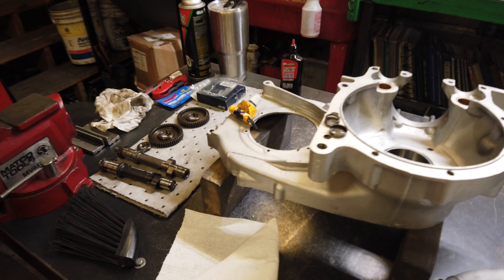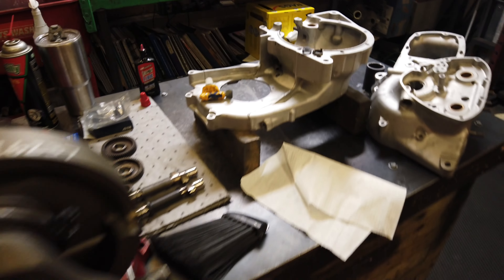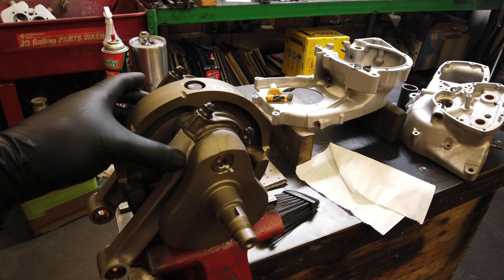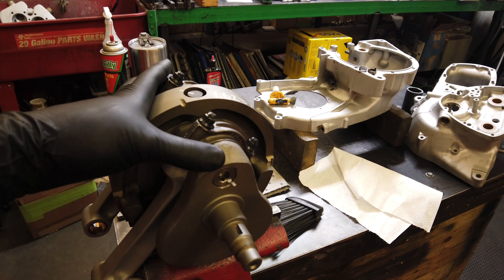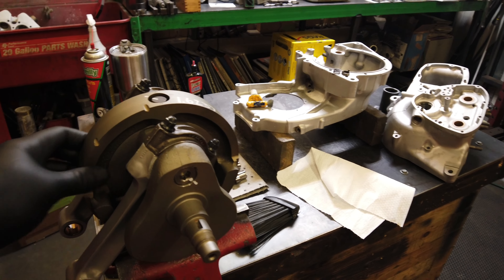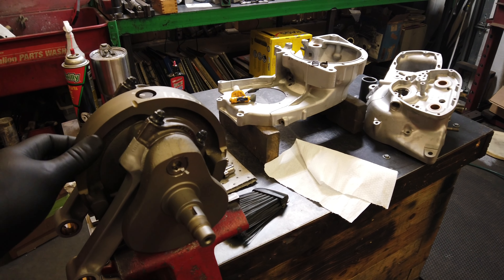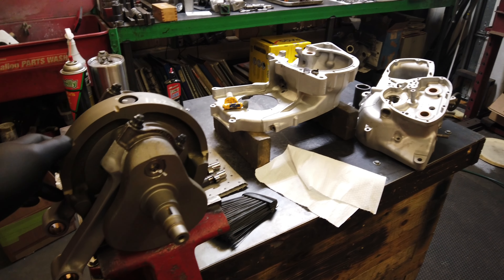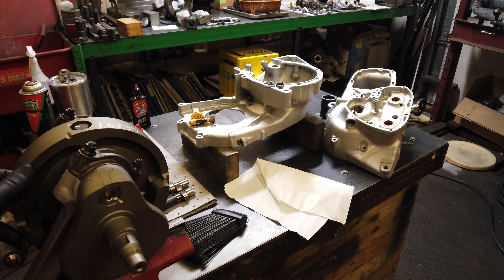If you're trying to do this without spending thousands of dollars, there are certain parts that you have to send out — like crank work, cylinder work, or head work. Spend your money where it counts. Get those things done, get them done right. And then with just a little bit of effort, you can definitely handle the rest.